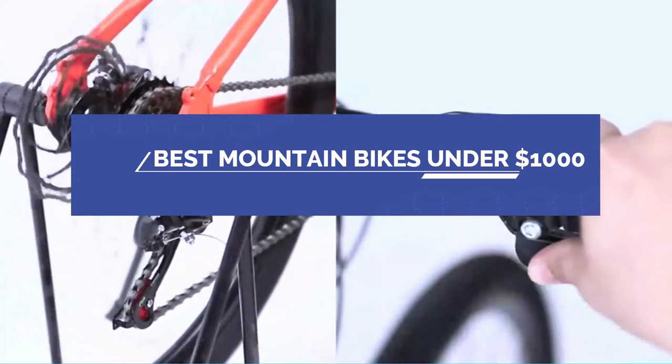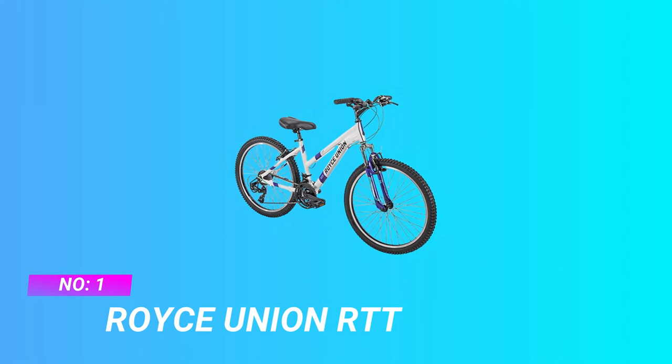Welcome to the RedFire mountain bike installation video tutorial. We divide the installation work into seven steps.